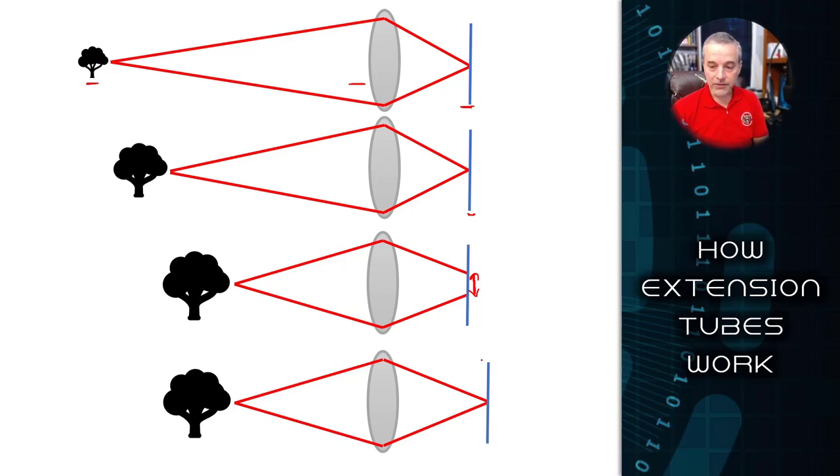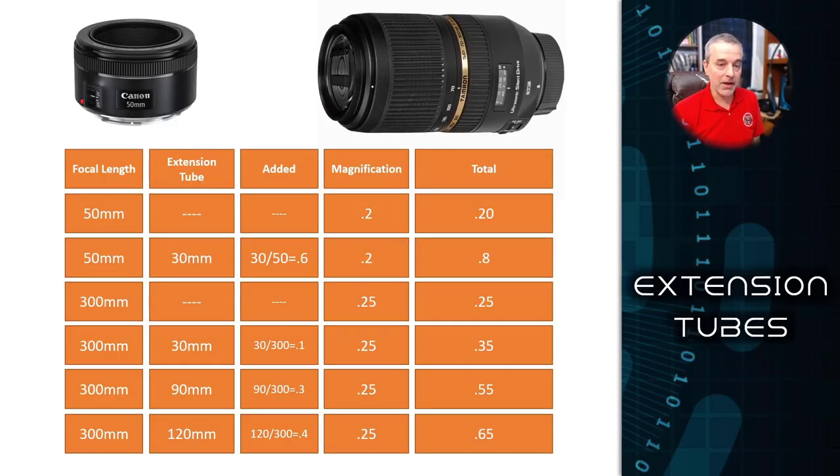The distance provided by the extension tube is really a function of the lens that you're using. That extension provides just the distance you need so that you can take advantage of the magnification that being up close to the subject provides. The trade-off is that you lose a little bit of light by doing that — you're limiting the amount of light captured by moving the sensor back, but you gain that in magnification.